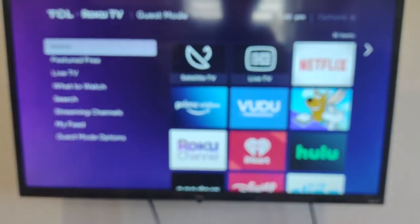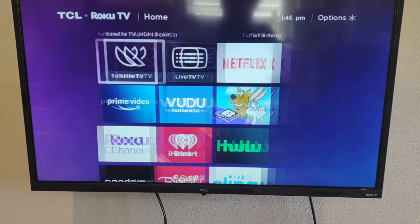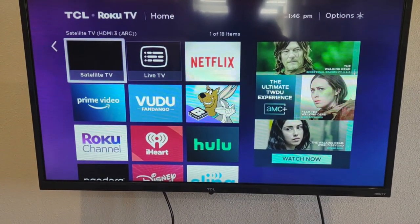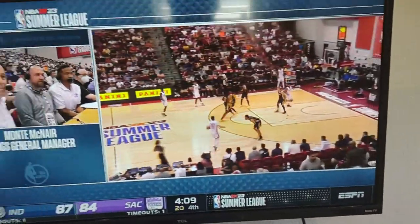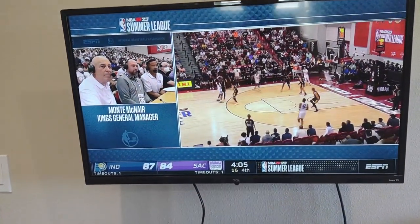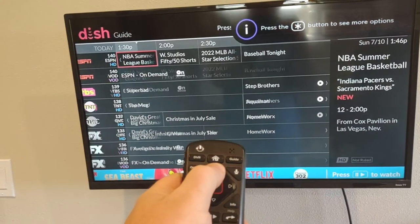If you go back to the home menu and hit the right arrow to go over to Satellite TV, it will take you to our satellite — just hit OK here. Now you can start using our Dish Network, and this is where you would navigate Dish with the Dish remote. You can go to Guide to see what's on different channels.